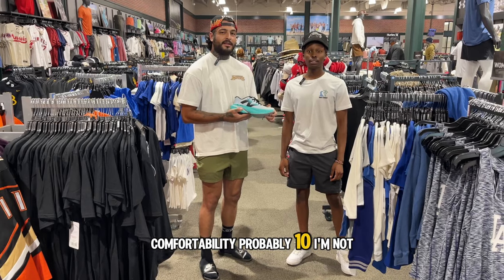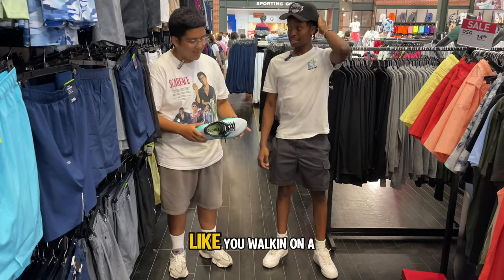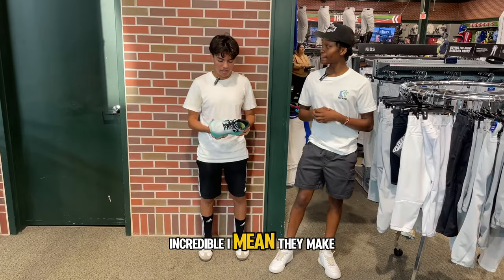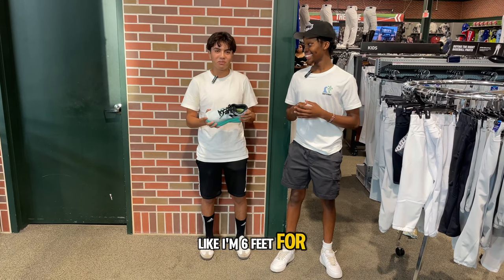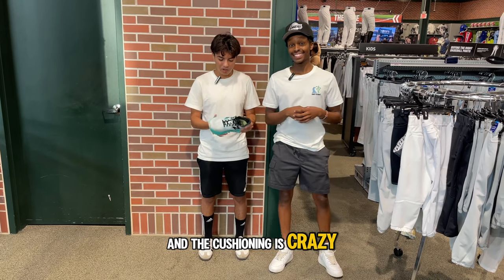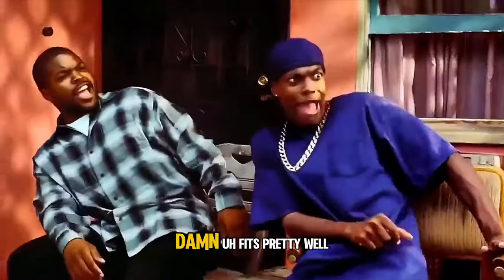Comfortability? Probably a 10 — they're really comfortable. The bottom of it feels like you're walking on clouds. They make me feel like I'm 6 feet — I'm like 5'8", and the cushioning is crazy. I run in Nikes, but I wouldn't mind making a switch to New Balance.